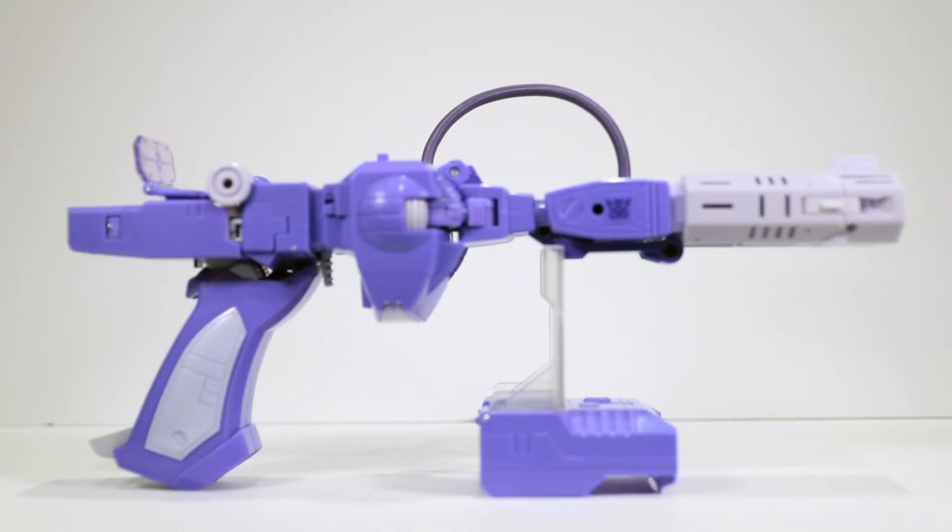Spinning around to the other side — it's not very different, good symmetry, and you've got the Decepticon logo there as well. Everything's pretty much the same except the hose is of course only on one side of the figure. Really nice looking gun, definitely recognizable as Shockwave from the cartoon or from the G1 toy — a great homage to what we all know.